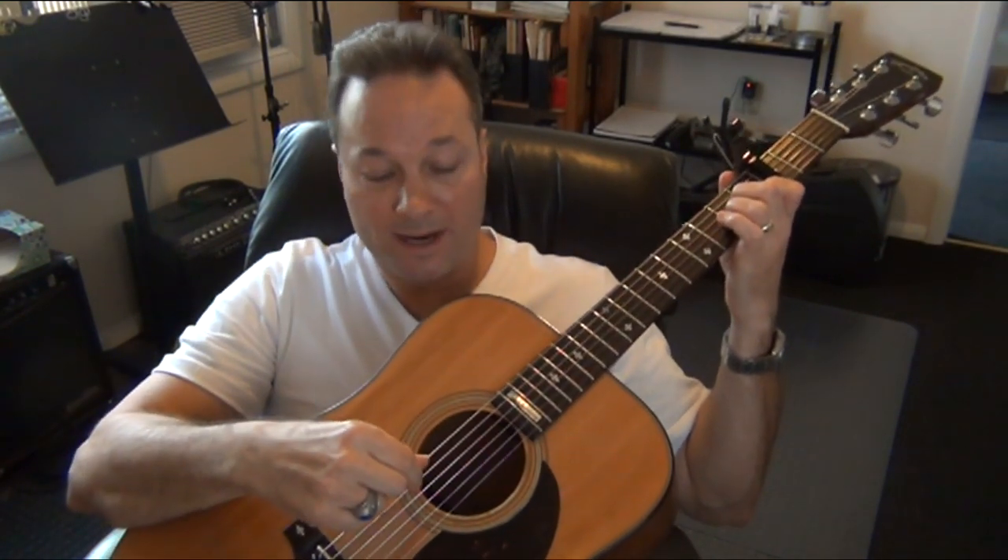The string sequence goes: 5, 4, 5, 3, 5, 4, 5, 3 — that's one measure. In eighth notes you would count it out like this: 1 and 2 and 3 and 4 and.